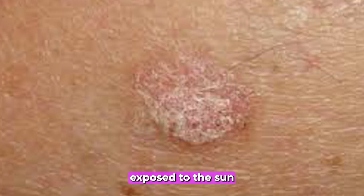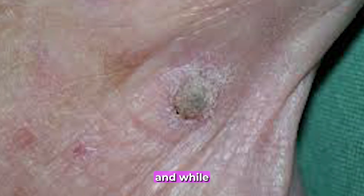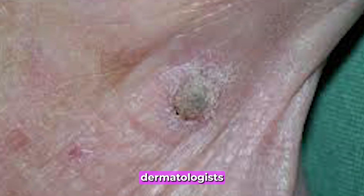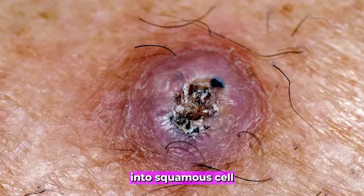Actinic keratoses often appear as dry, scaly, or crusty lesions on areas exposed to the sun, like the face, ears, hands, or scalp. They can be pink, red, or skin colored. While most are harmless, dermatologists often recommend removing them to prevent progression into squamous cell carcinoma.